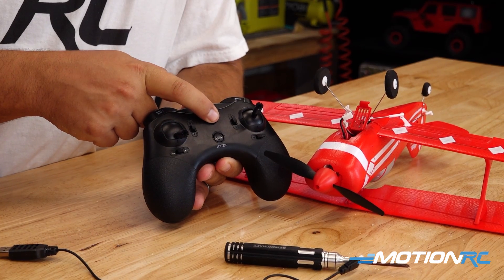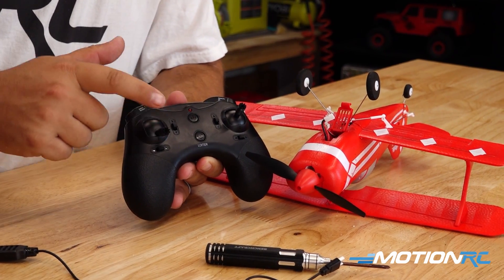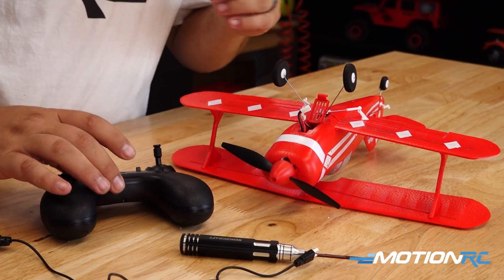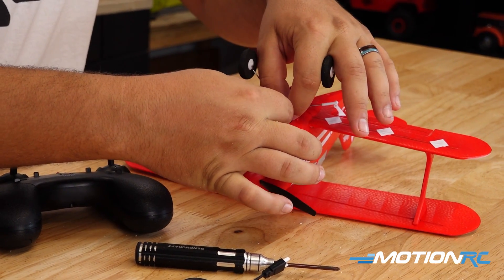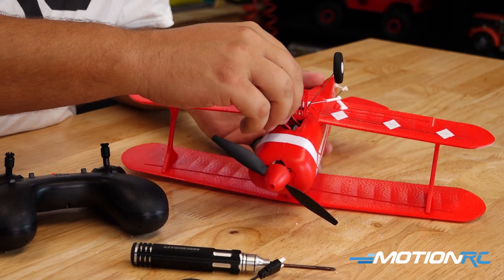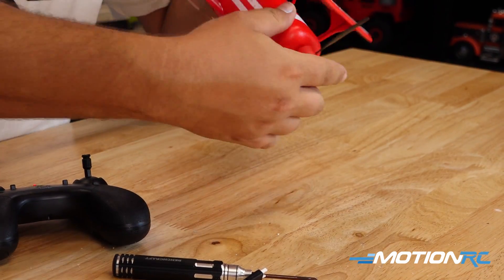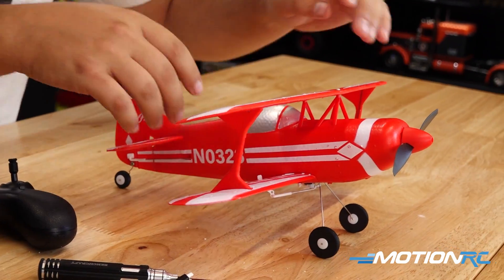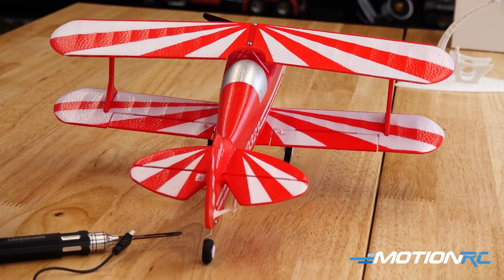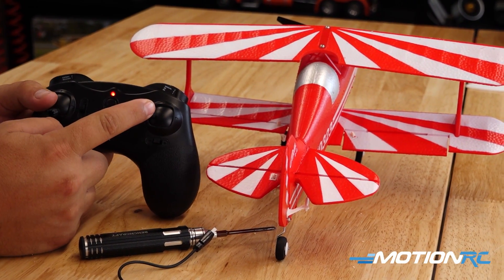Take your transmitter and turn it on — just hold the power button until you hear the noise. We want our throttle stick down and everything else centered. Now we can plug the model in, tuck the little wires inside, close the battery bay, and put the model up on the stand.